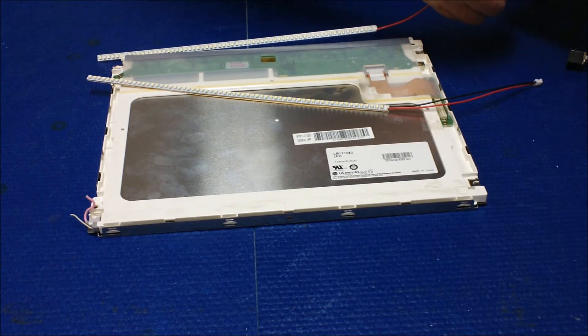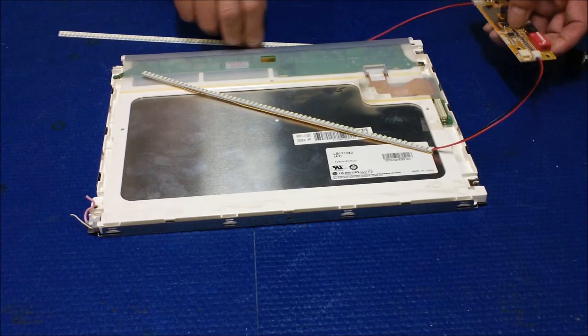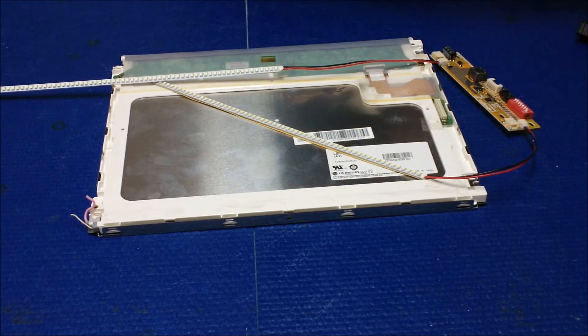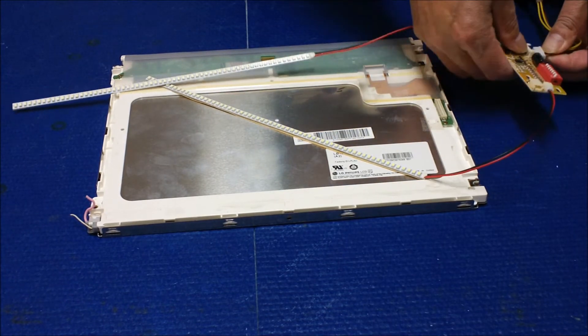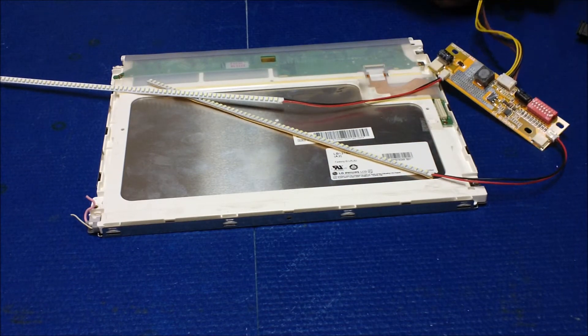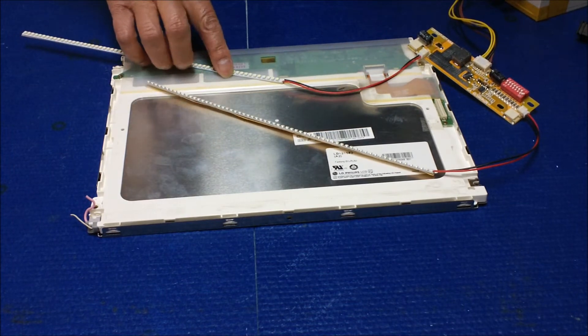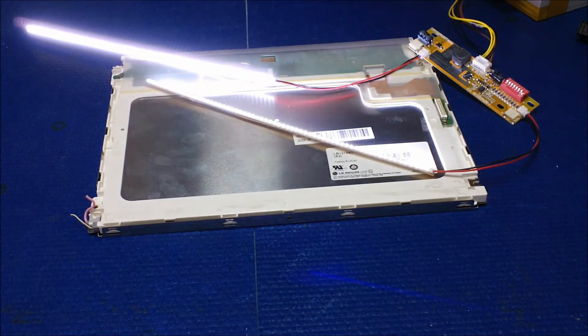Connect here. All right, connect to it. Good — there you go.